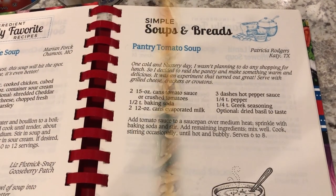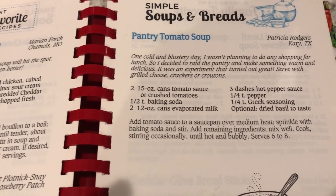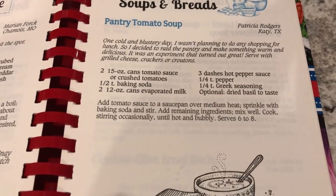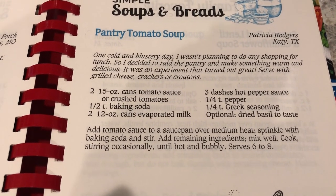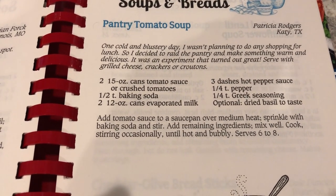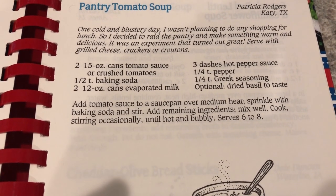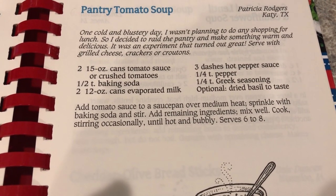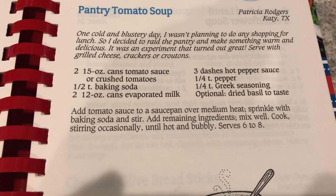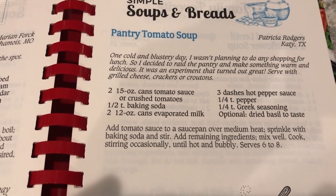It is a dreary and rainy day here in Texas, so I am going to make some pantry tomato soup. I love tomato soup and this recipe looks pretty simple. You need either two cans of tomato sauce or crushed tomatoes, baking soda to neutralize the tomatoes, two cans of evaporated milk, hot sauce, pepper, Greek seasoning, and basil. I don't have fresh or dry basil so I'm going to play around with the seasonings a little bit.